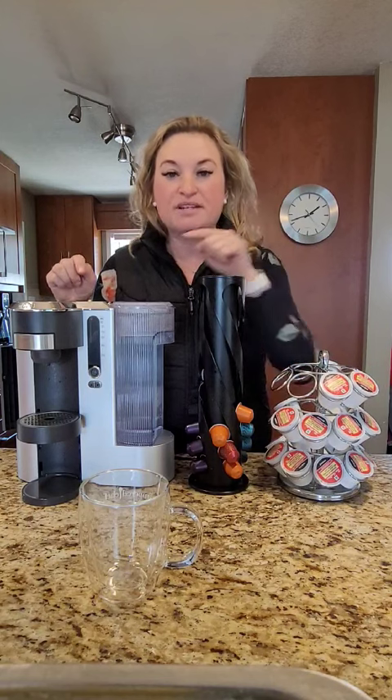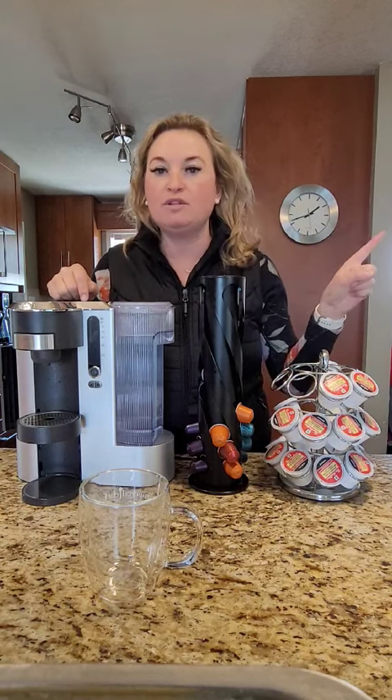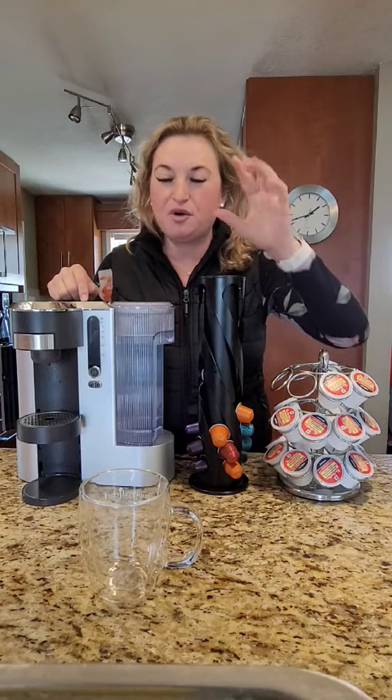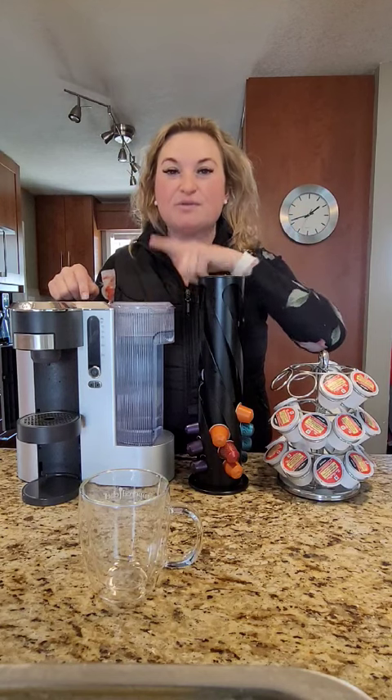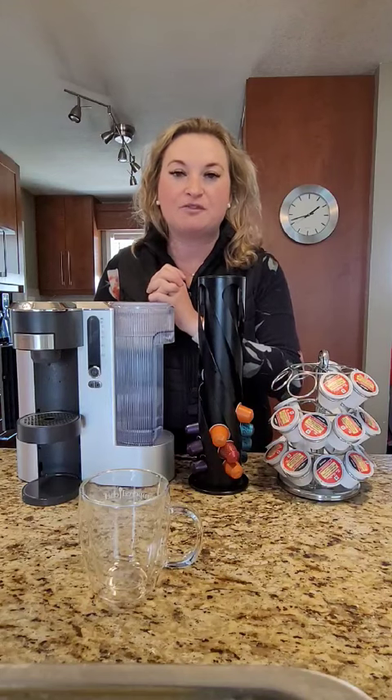My favorite thing about the Nespresso setting is that with my Nespresso machine, I could only used to be able to make a two ounce or a four ounce shot of espresso, but this one does a six ounce cup, which is perfect for me for an afternoon treat. I absolutely love having it in the afternoon.